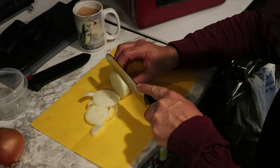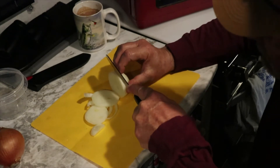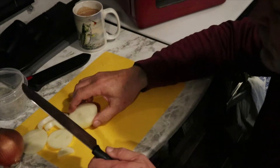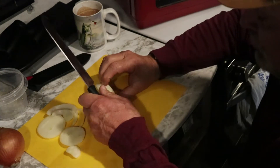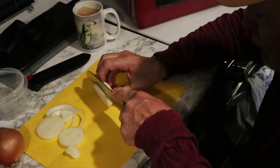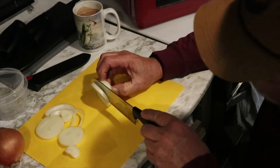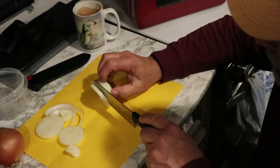When you're cutting onions, always curl your fingernails like this — when you cut down you'll hit your fingernails instead of your fingers. See how I've got all my nails turned toward the blade? That way you won't lose a finger.